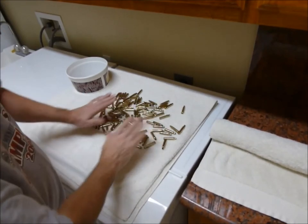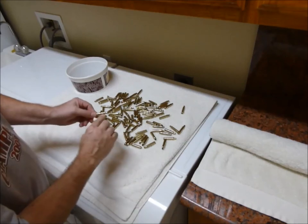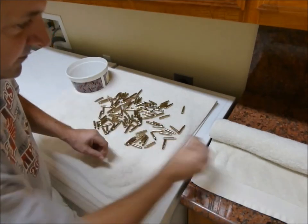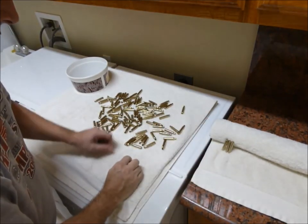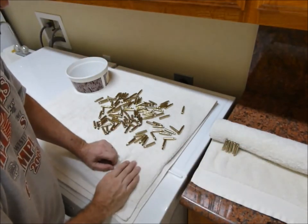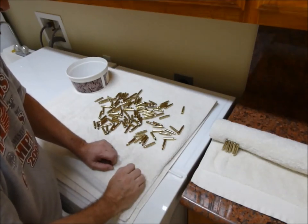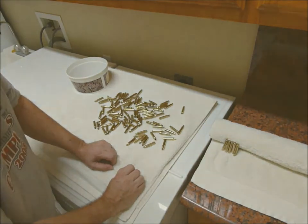Now if I was doing pistol brass I'd just leave them like this and let them dry, because the water can run out of the case. But these bottleneck cases will hold water inside if they're laying flat. So what I do is grab a couple cases — like three in hand — blow the primer pockets out, and then stand them up. I have just a rolled up towel that I lean the brass up against. These brass will be dry in about three hours, because the water will just run out and the towel will wick that water right out of them. So that's it. Hopefully this answers any questions on how I tumble brass with my tumbler that I built.